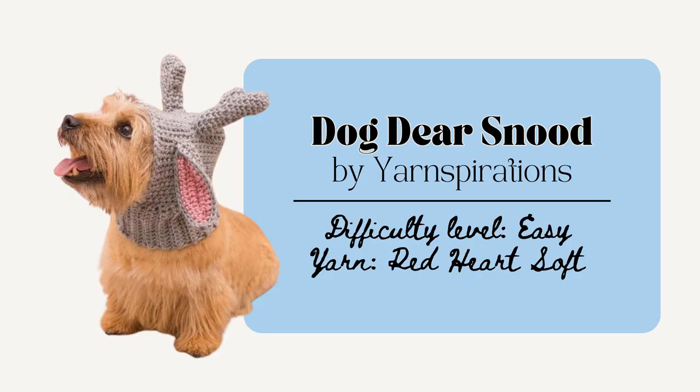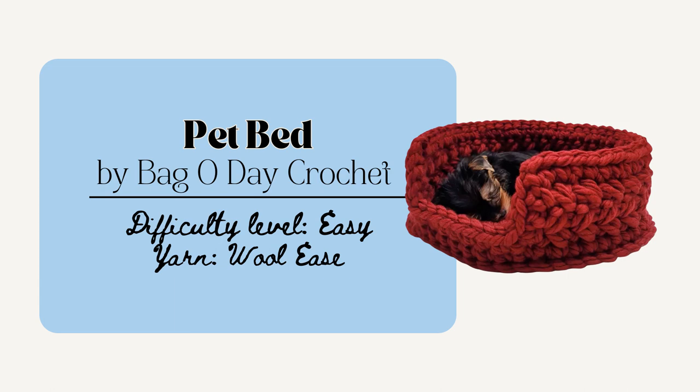You could also make the Dog Deer Snood by Yarnspirations. This is another fun one for that dog parent and it comes in four different sizes which is also super helpful. This would also be cute to make for a cute little wintry puppy photo shoot. And lastly you could make this Pet Bed by Bag O' Day Crochet. This one uses bulky yarns and surely could be made in one or two sessions. It's made in the round and very easy to adjust, and it would be good for cats or dog parents.